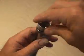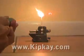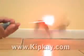Now put everything back together, load your two AA batteries, and here are the test results. Your new burning laser pointer easily lights a match and pops a balloon in an instant. That's how you turn a mini mag flashlight into a powerful burning laser pointer.